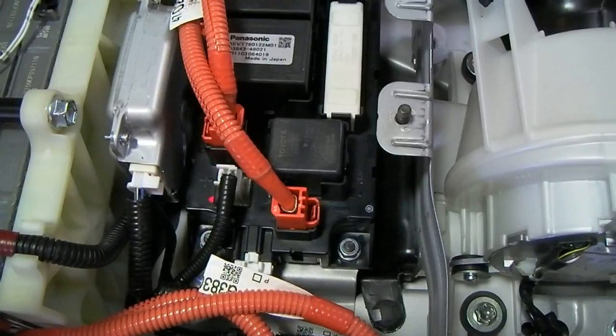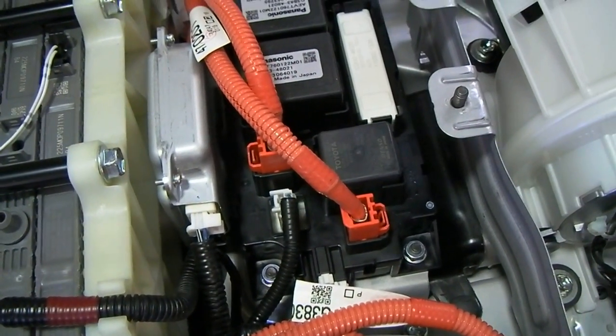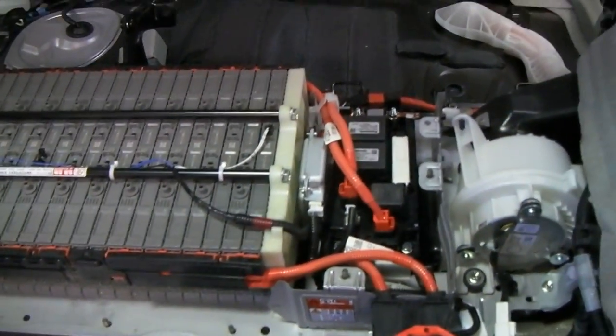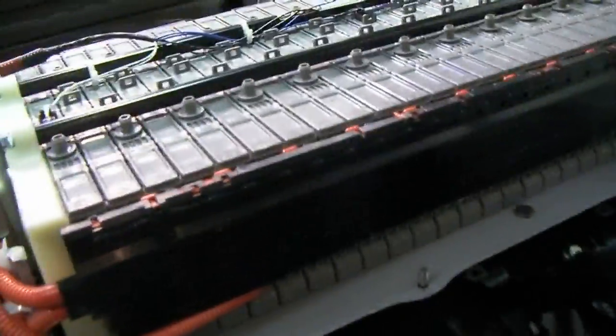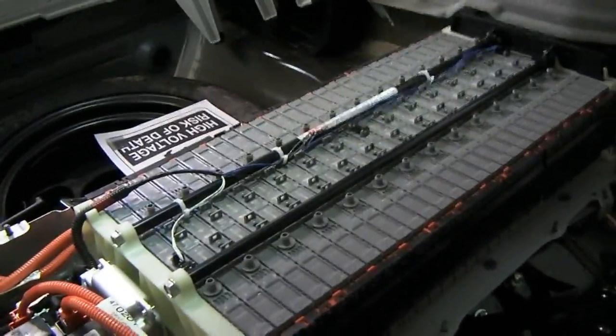This white connector right here goes to our current sensor. The battery ECU monitors current as it flows into and out of the battery pack to help calculate state of charge. Besides temperature and current, the other thing used to monitor battery state of charge is the voltage of individual groupings of modules. If we come around and look from this side, behind these covers there are connections to the modules that send a voltage signal into our battery ECU to tell the computer what the voltage of the modules is at any given time.